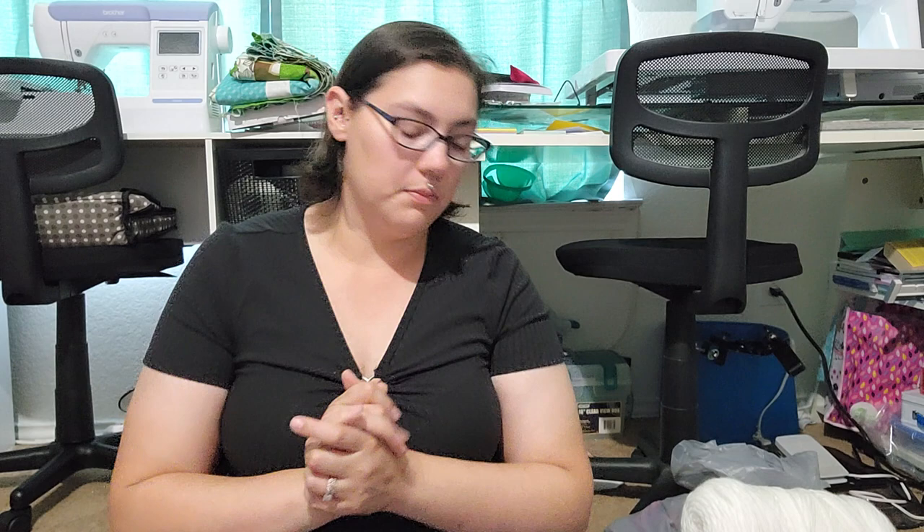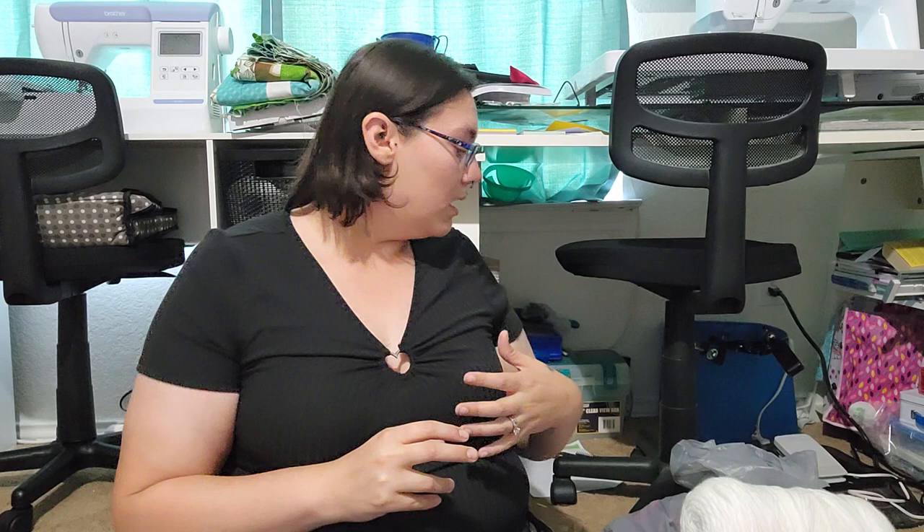Hello everyone! I want to do a haul video — I don't know how quick this haul video will be. I did try to get most of the stuff out of bags so that there's not too much crinkling noise, but there will be some stuff that's in bags.